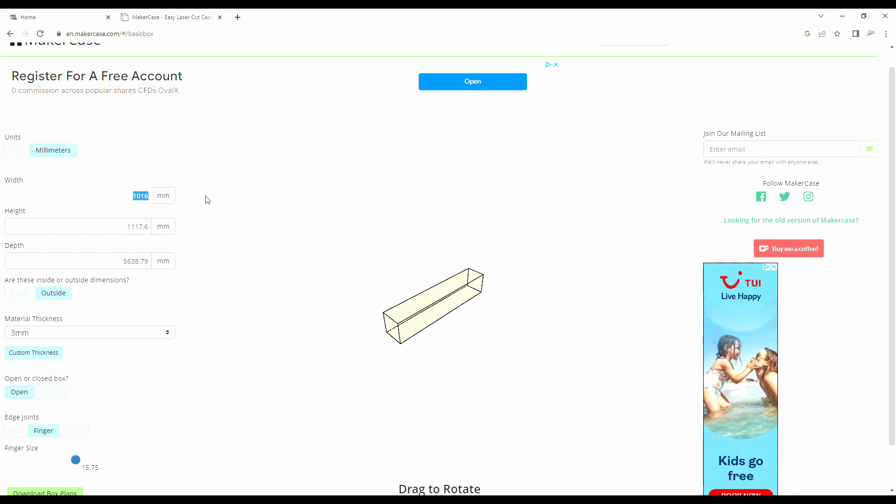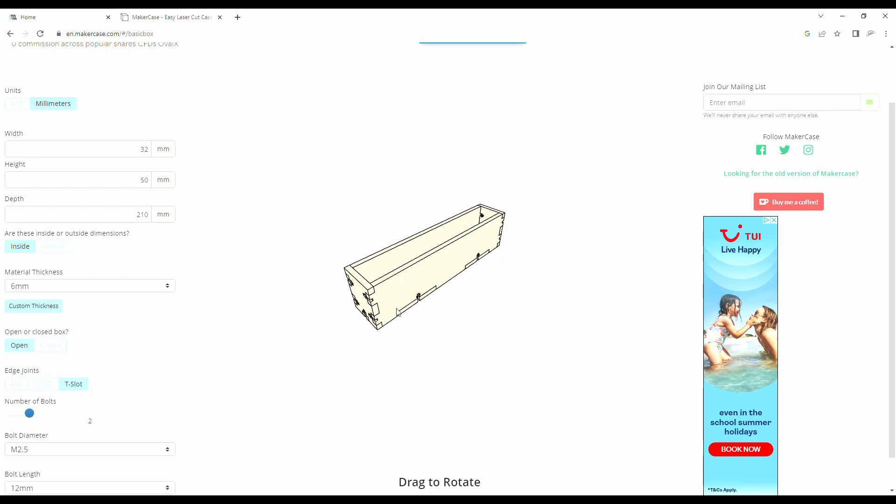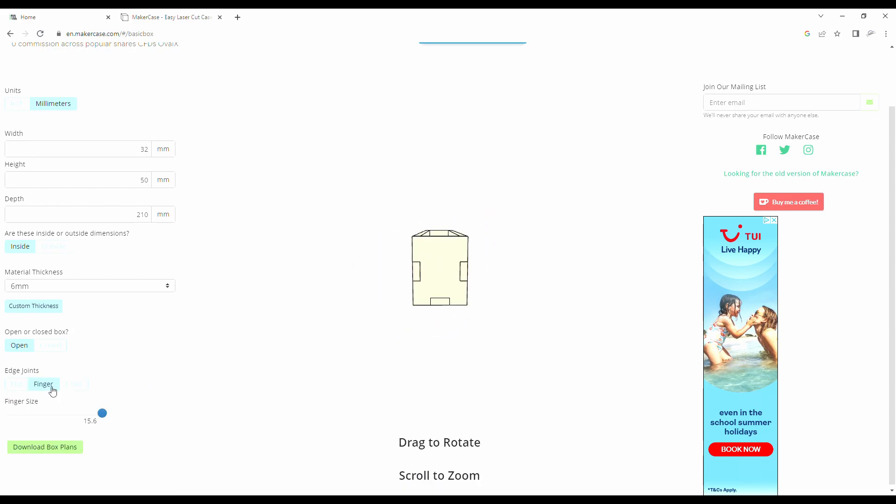My box I want to be 32, 50, and 210 millimeters. These are the inside dimensions and the material thickness is six millimeters. You can design it with a lid but I want an open box. You have the option for T-slot joints or finger joints — I'll go with the finger joints. Once you've done all that you can check over your design, make sure you're happy with it, and download the plans.